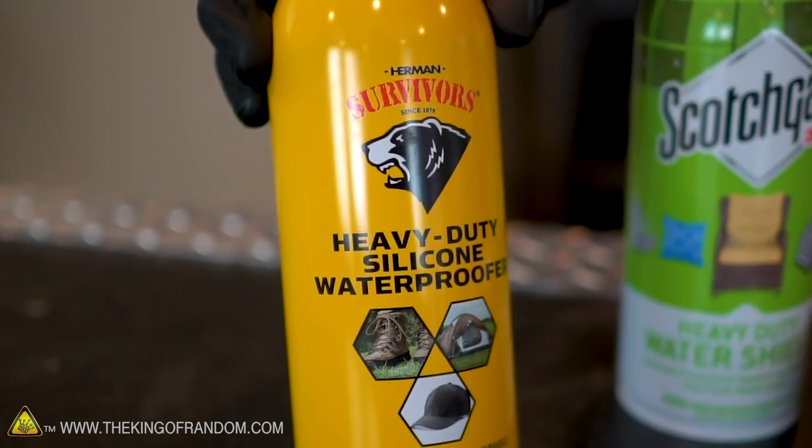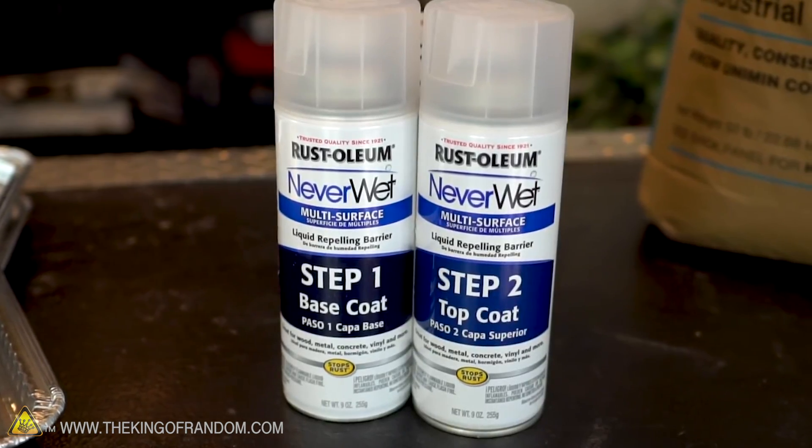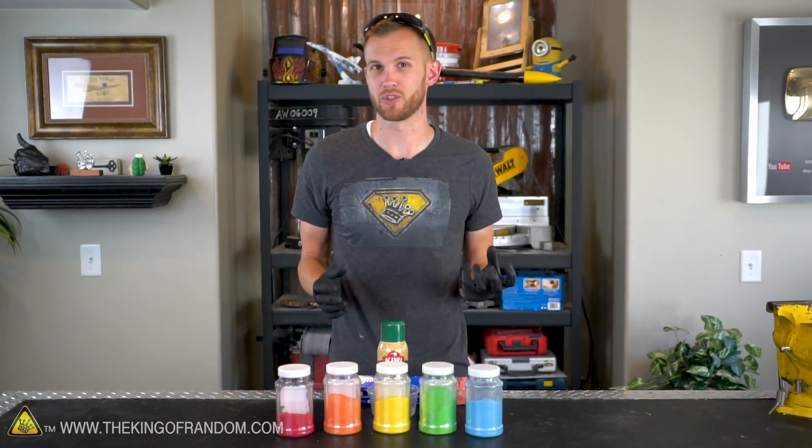We tested a silicone waterproofing spray, Scotchgard, and Neverwet — a two-part product that's really just designed to repel water a lot. We got some pretty good results with all of them, with the most water-repelling results from the Neverwet.